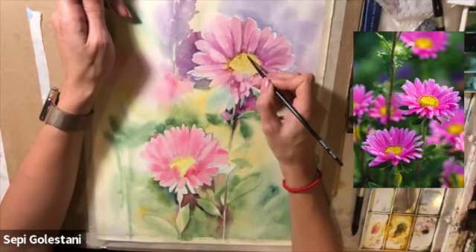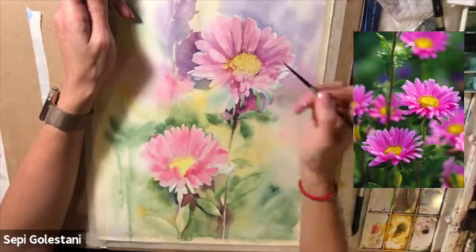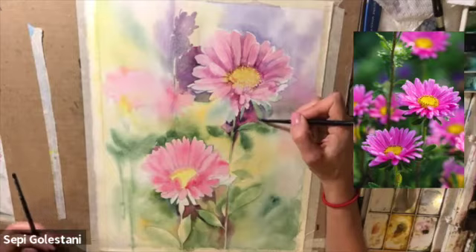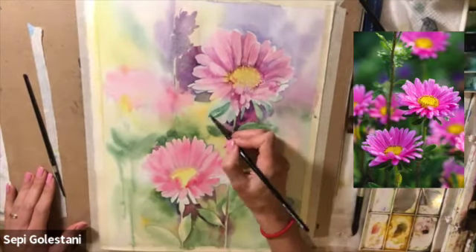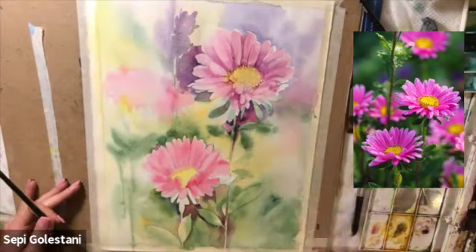By adding a touch of purple the yellow turns into a darker yellow, but we cannot see any purple. I'm scribbling over that area to create a texture, and right now I'm just darkening the leaves underneath the petals.